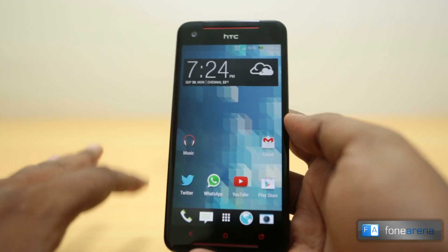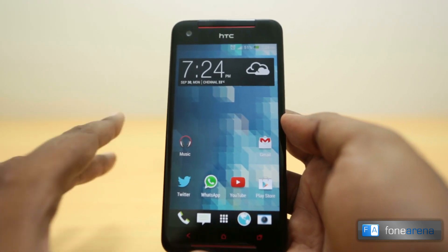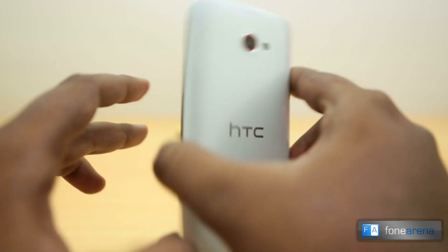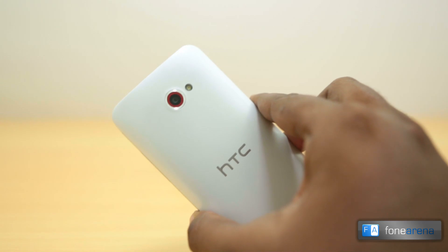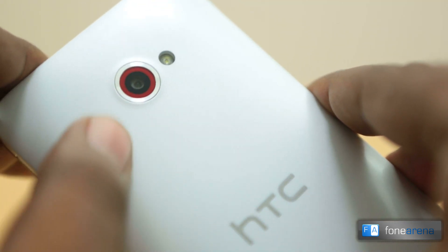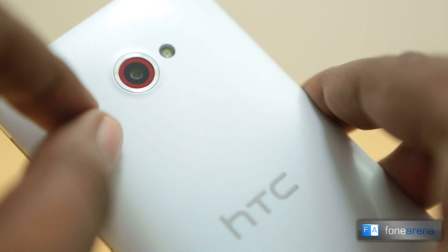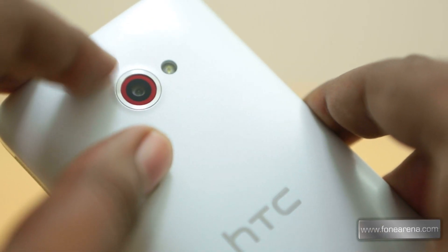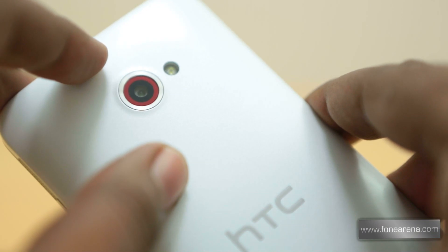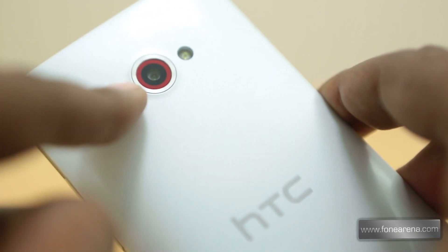It also has a new element different from the original Butterfly, and that is the camera. The camera on the back is a 4MP UltraPixel unit that is very similar to the one on the HTC One — in fact it's exactly the same, without optical image stabilization and HAAC audio recording. Those are the only differences between the HTC One and the HTC Butterfly S camera.